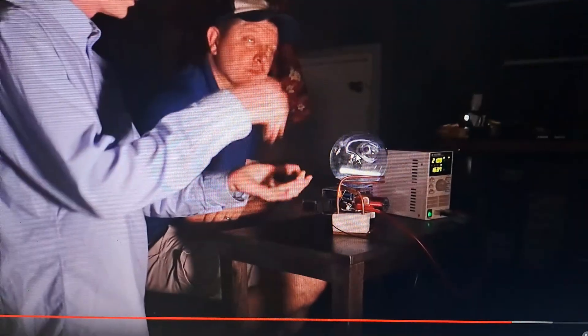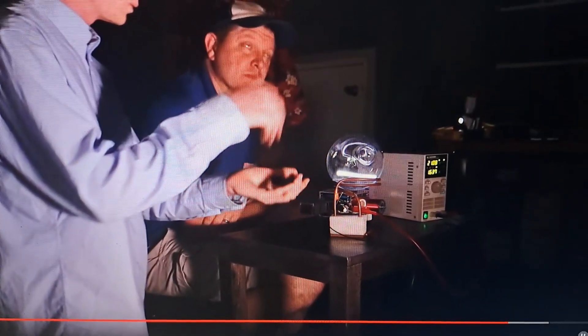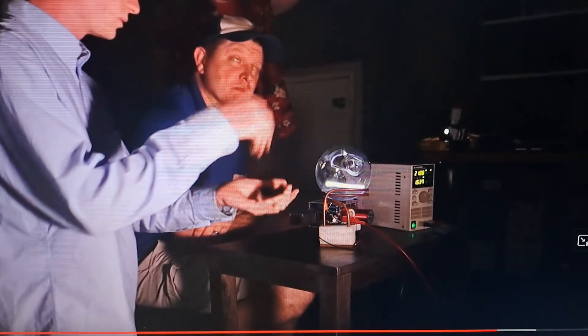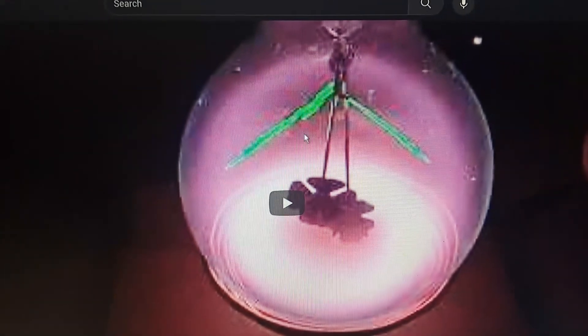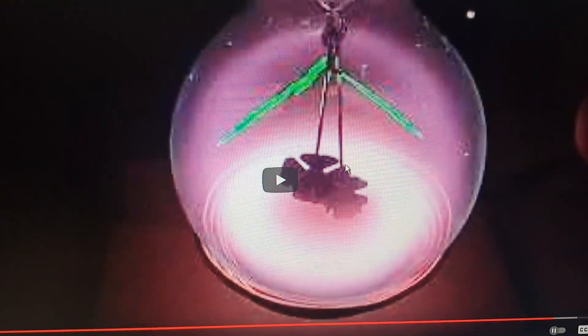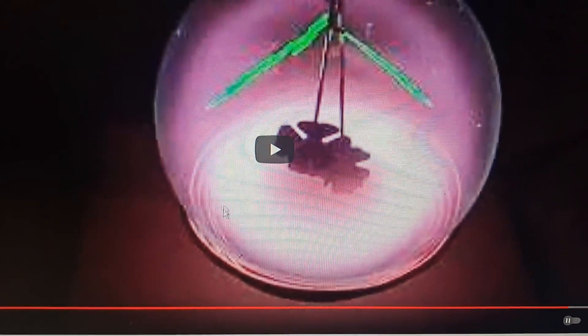I don't want to drop $500 on one of these tubes or globes. I get it — they're not really mass produced, it's going to take somebody a lot of work, so it's not cheap. Terminator, a while back — I actually missed this video — discovered that these readily available bulbs you can buy, they go by different names: Edison bulbs, glow bulbs, whatever — they seem to create the same effect to a small degree.